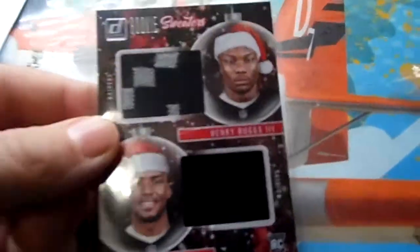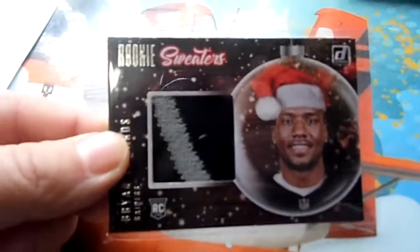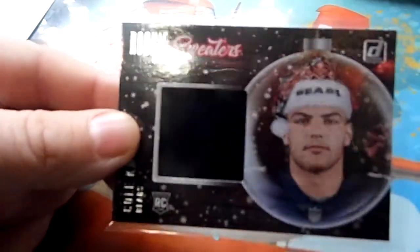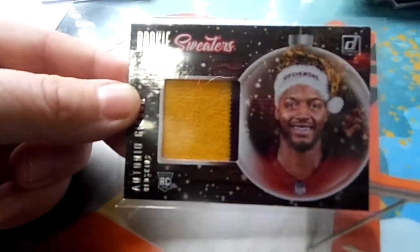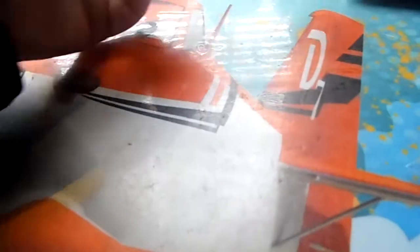I'll go through these one more time so you guys can see the swatches better — those are cool. This one is kind of coming out of the card; I like when they do that. You can see the glare from my camera. These plain ones kind of suck but I need them for the set. I do have one double now. This one's coming out of the card a little bit. Oh, this is marking off a lot — and that one's sliding out of its holder.